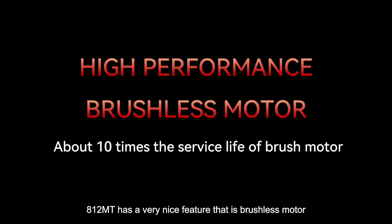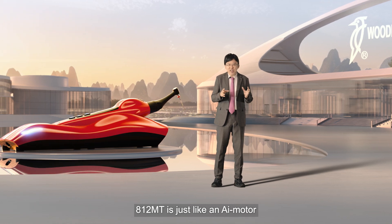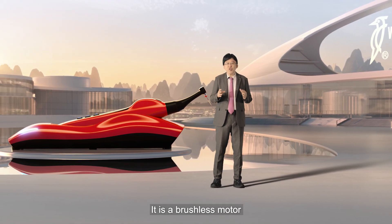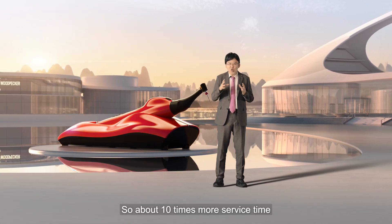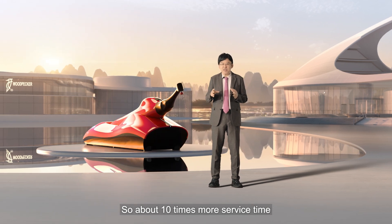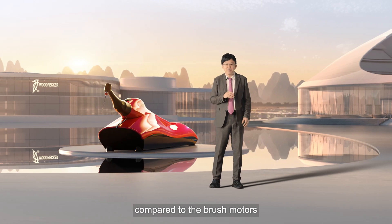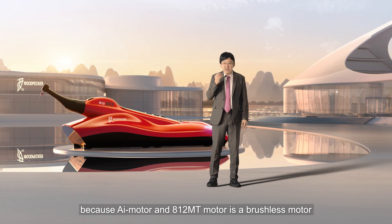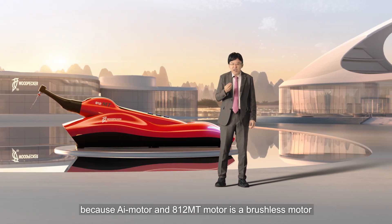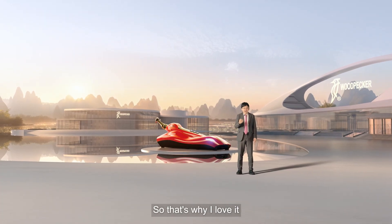812 MT has a very nice feature: it has a brushless motor, just like an AI motor. It offers about 10 times more service time compared to a brush motor, so it has a much longer life. Because both the AI motor and the 812 MT motor are brushless motors, that's why I love it.